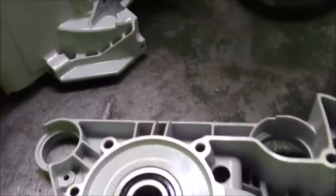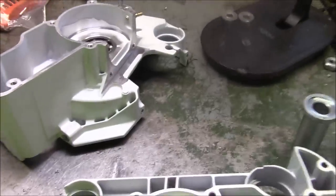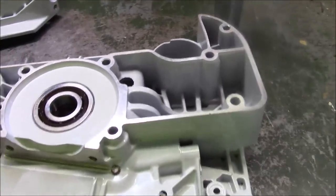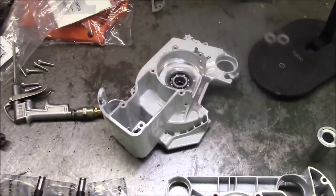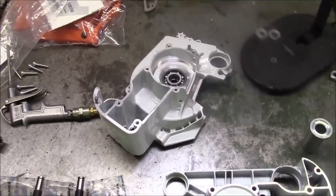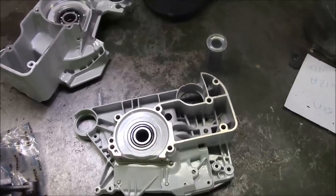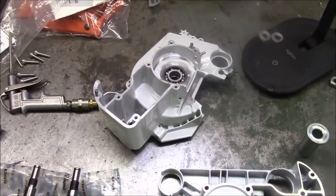I retired it from active duty because I've built a few others that have kind of taken its place. My Farmer Jones build, for example, is a saw I've used for a year and a half now and it hasn't failed. I've updated parts — Matt broke it, I had to put a clutch on it and replace some bar studs, but that was my fault not his. The clutch was an inferior part and I replaced it with a Highway part.